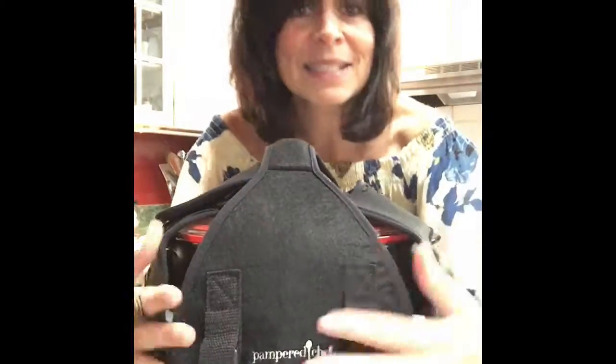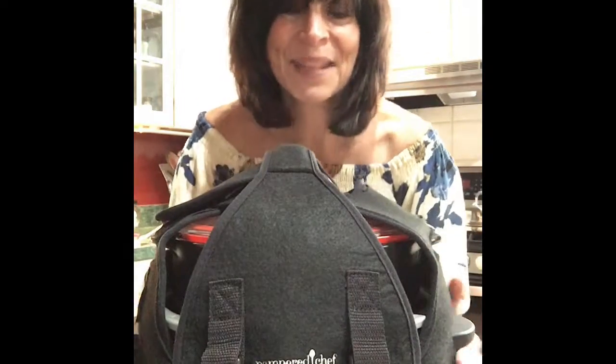Just keep in mind this is not in the catalog — it's only available in November, either for hostesses or if you spend $200 on something else, then you can get this at 60% off. Or if you want to be part of my mystery host party or a turkey trot, let me know — maybe you could win it as one of the prizes. So what do you think? Isn't it amazing?